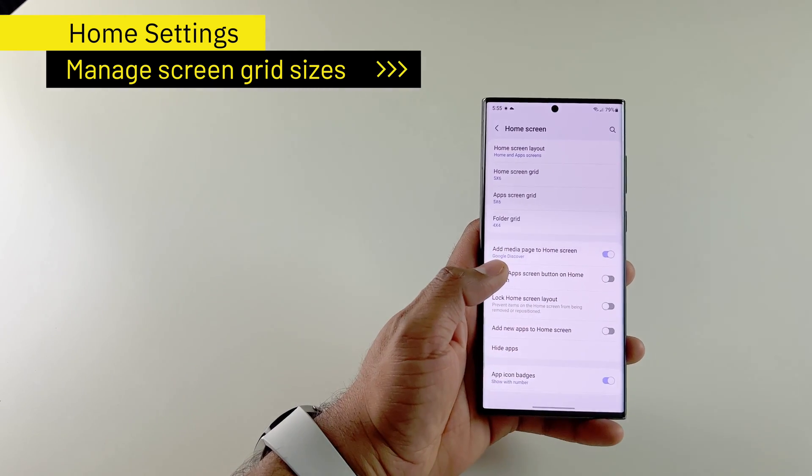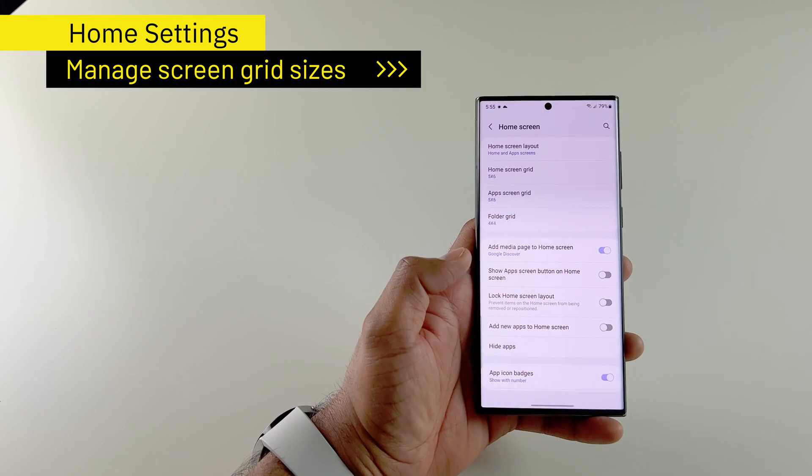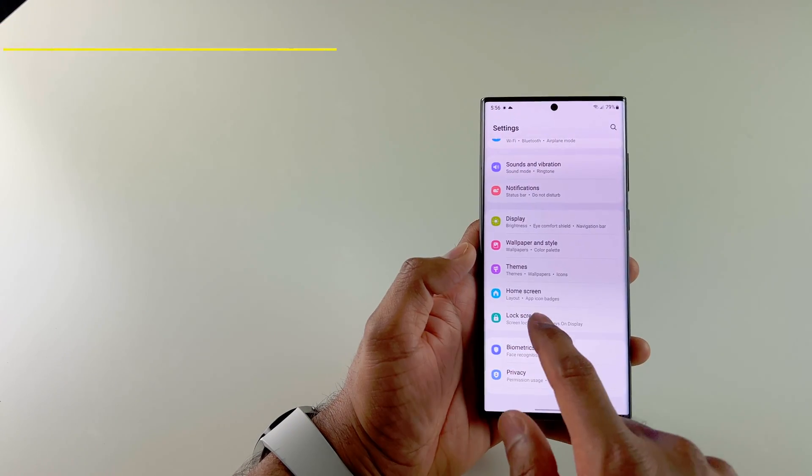I also make sure Google Discover is my media page, so when I swipe right on my home screen, I get the Google feed. The rest of the settings I just leave as they are, and then I go back to my lock screen.